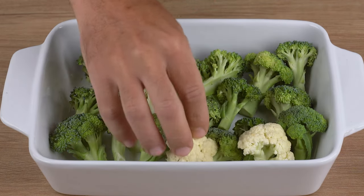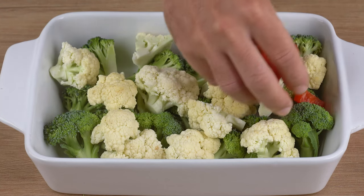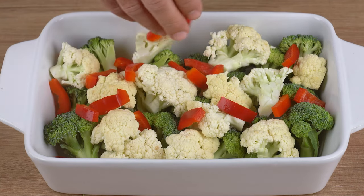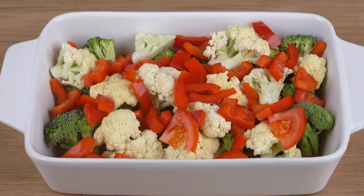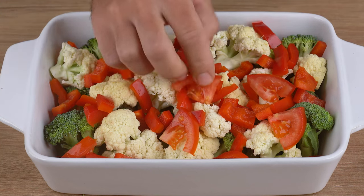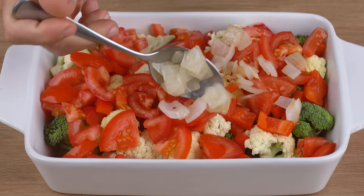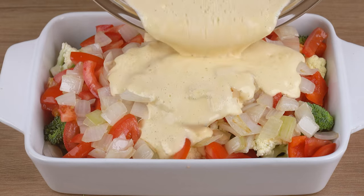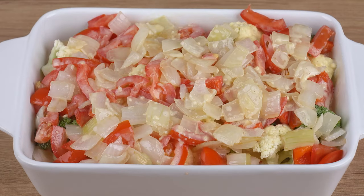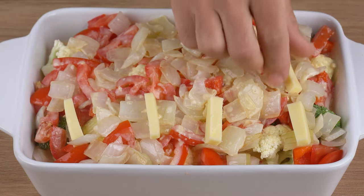Add the chopped cauliflower florets, one red bell pepper chopped into strips, two tomatoes chopped into smaller pieces, the sautéed onion, the egg sauce, and 100 grams of mozzarella cheese chopped into strips.